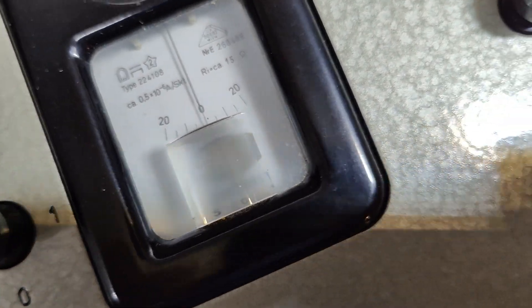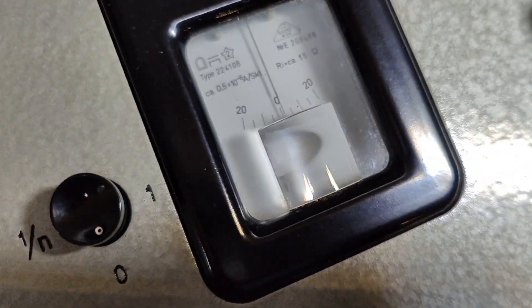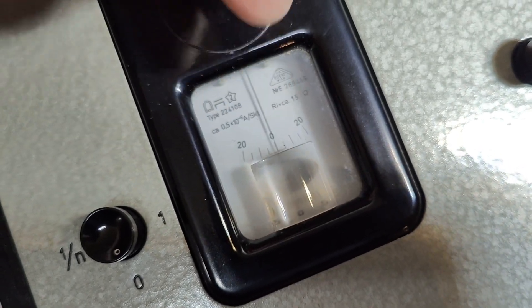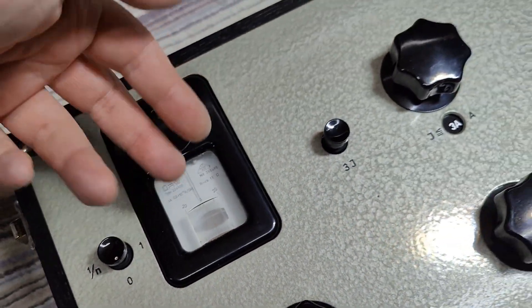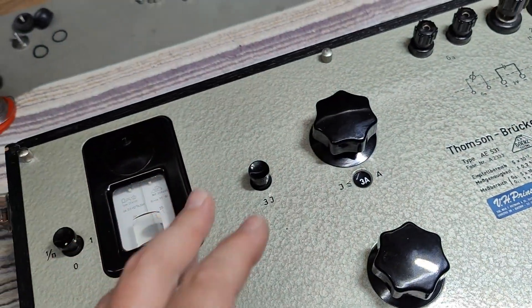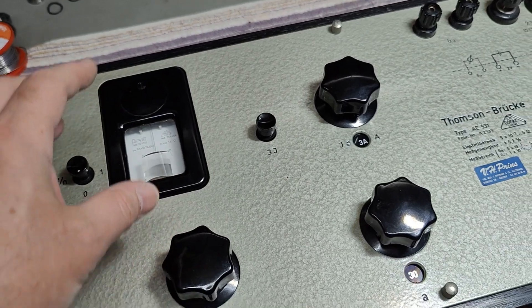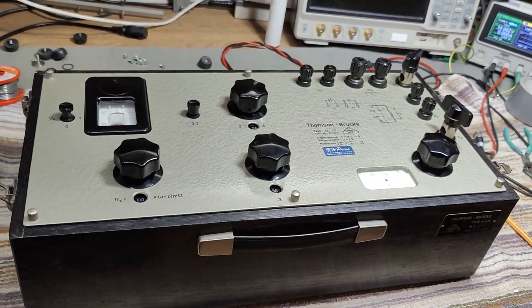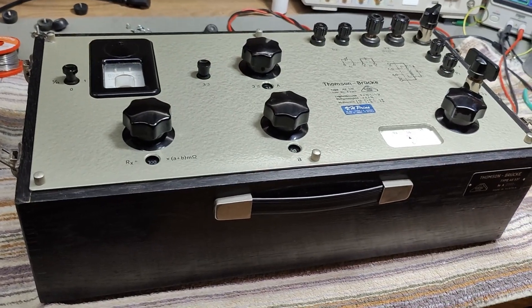It is only the zero that is important for this measurement. There's a little magnifying glass here so you can easily see exactly where it's zero. The two equal resistors kind of balance out the difference. I think we should try and open this thing and see what is inside.